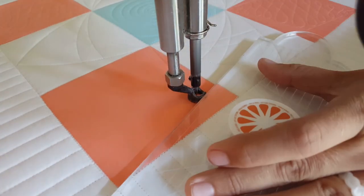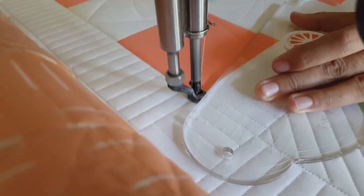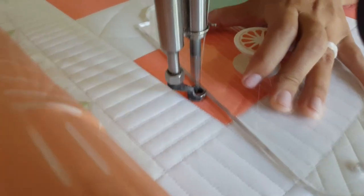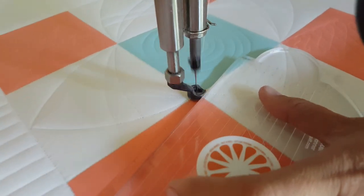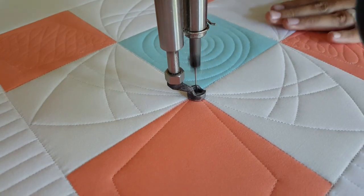Once I have that center block complete, I'm going to move on to my final corner and finish it off again with that diamond design, then fill it in with those fun figure eights.